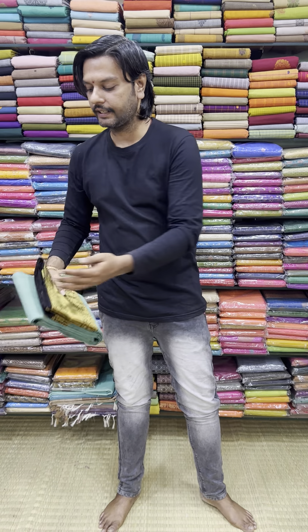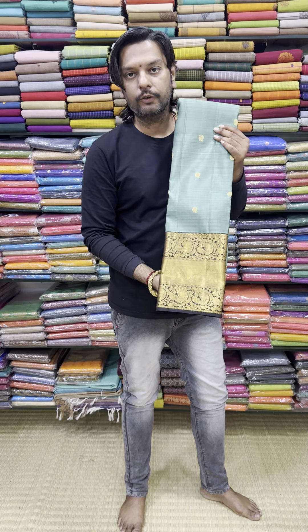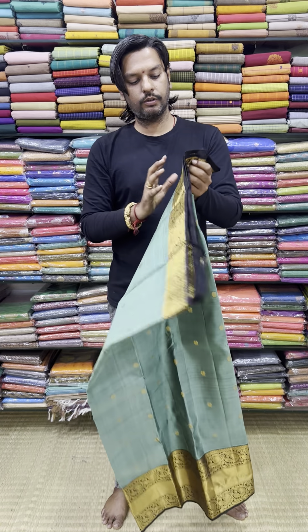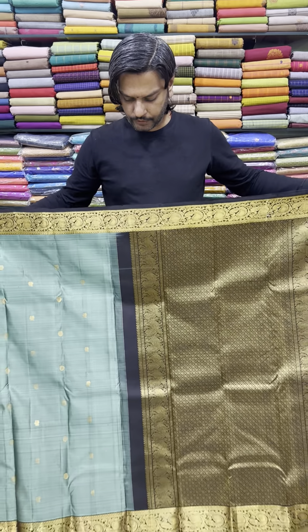This is the Kanchi Long Barre Series. This price is 8,300. This price is 11,850. This is the Kanchi Long Barre Series.